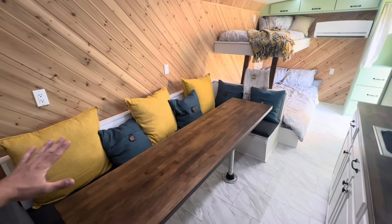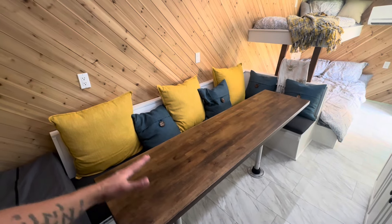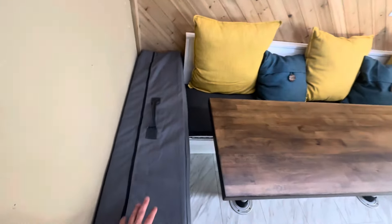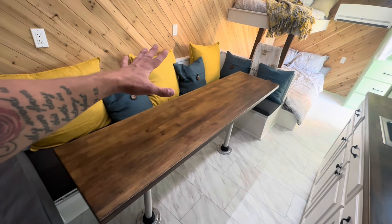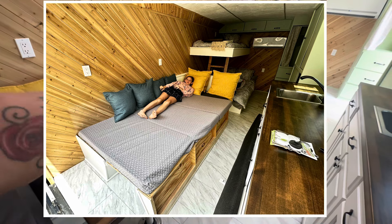What you don't see here — and I'll put a picture up — is this table comes off the back of the bench, folds out, and then we put a foam mattress pad on the double bed side. What was the table is now going to be a full-size bed when you flip that back over.